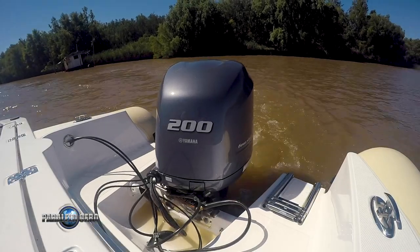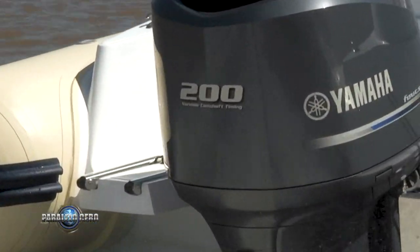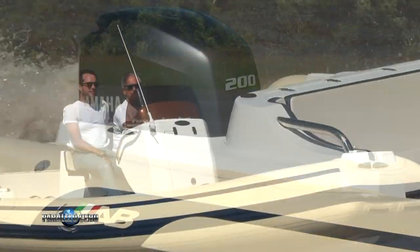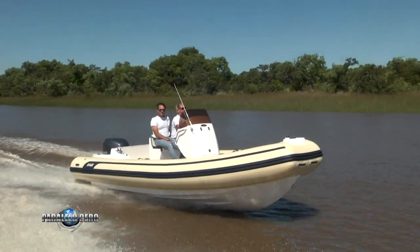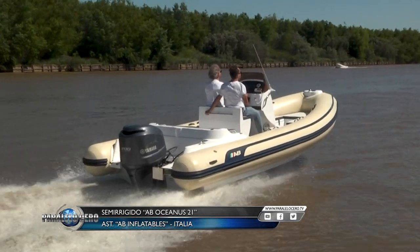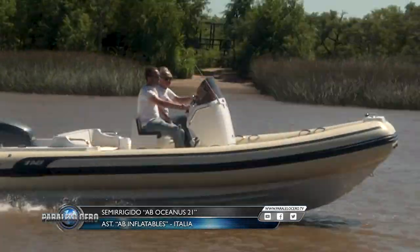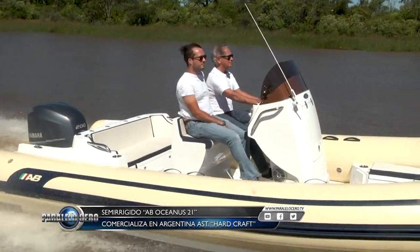This unit has a Yamaha F200 motor installed — a modern 4-stroke with 4 inline cylinders and 2.8 liters of displacement. The propeller is 19 inches. This motor, belonging to Yamaha's high-power range, is one of the lightest on the market in that range, making it an excellent option for semi-rigid embarcations. We tested it in the waters of our Delta and the navigability demonstrated was excellent. At 3,500 RPM we averaged a cruise speed of 21 knots per GPS. At 5,800 RPM maximum regime, the top speed reached was 46 knots. Fuel consumption at cruise power is approximately 23 liters per hour.